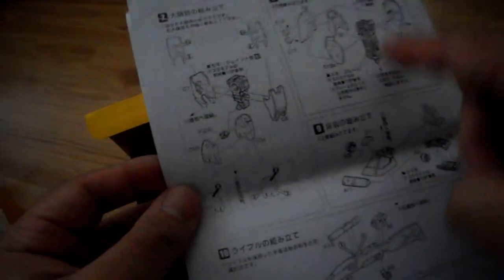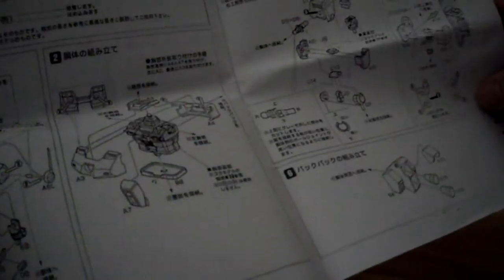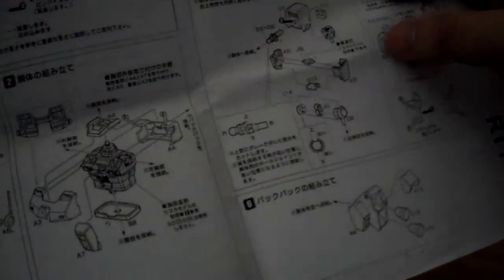You have to use the inner frame of the leg parts and the foot. Actually, you don't need to use the rest of the arm because here are the GM Command-looking arm or wrist parts.